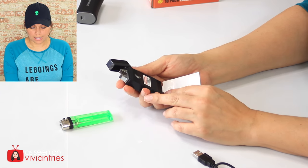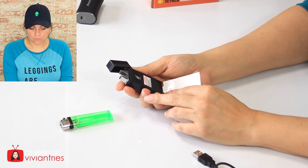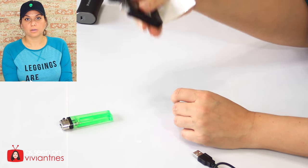Keep away from children. Ignite away from your face, body, clothing, and flammable material. Electric arc can shock. It can shock me? Oh my God, I'm scared.